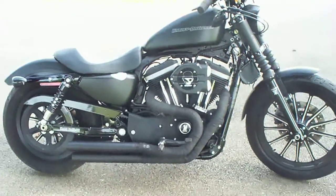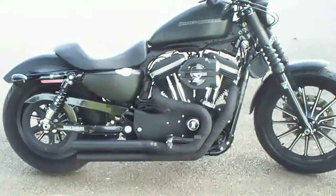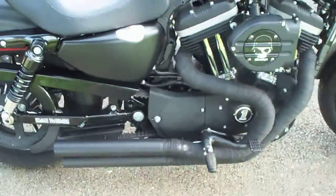Hey, I'm back again for my hopefully final installment. I was going to find something else cool to put on my bike. This is my 2010 883 Iron. I want to show you the rest of my modifications. There's the Bubalaster exhaust.